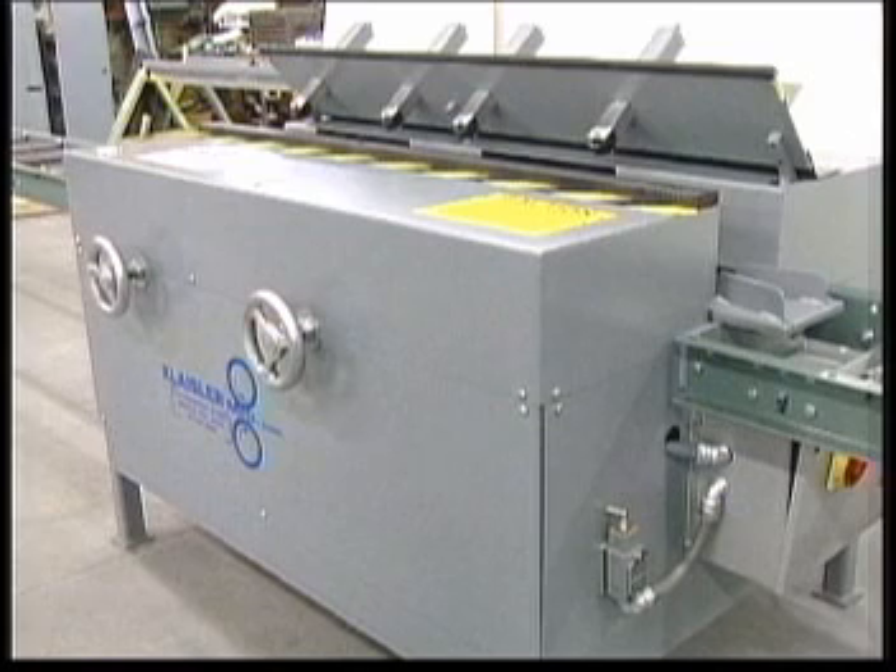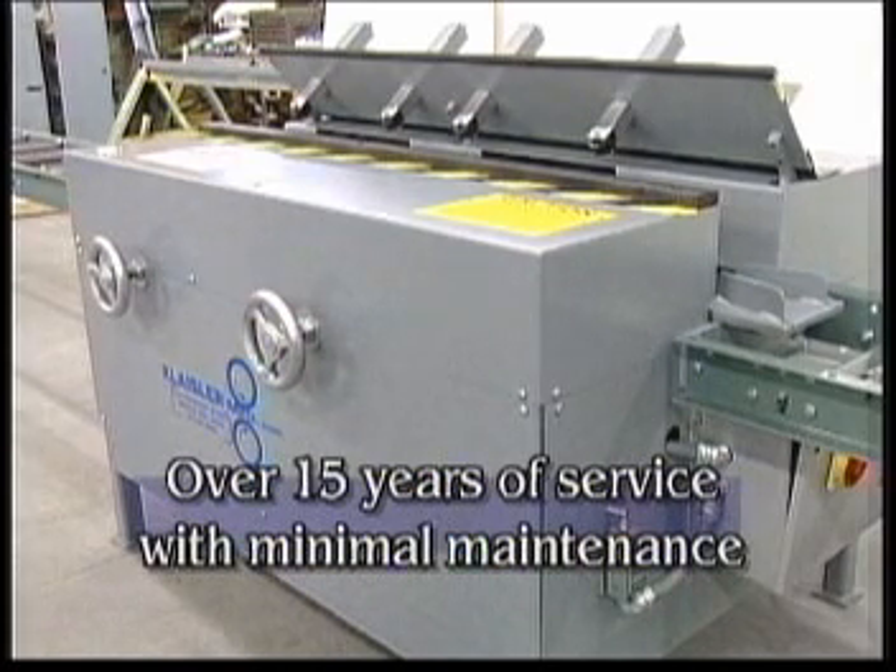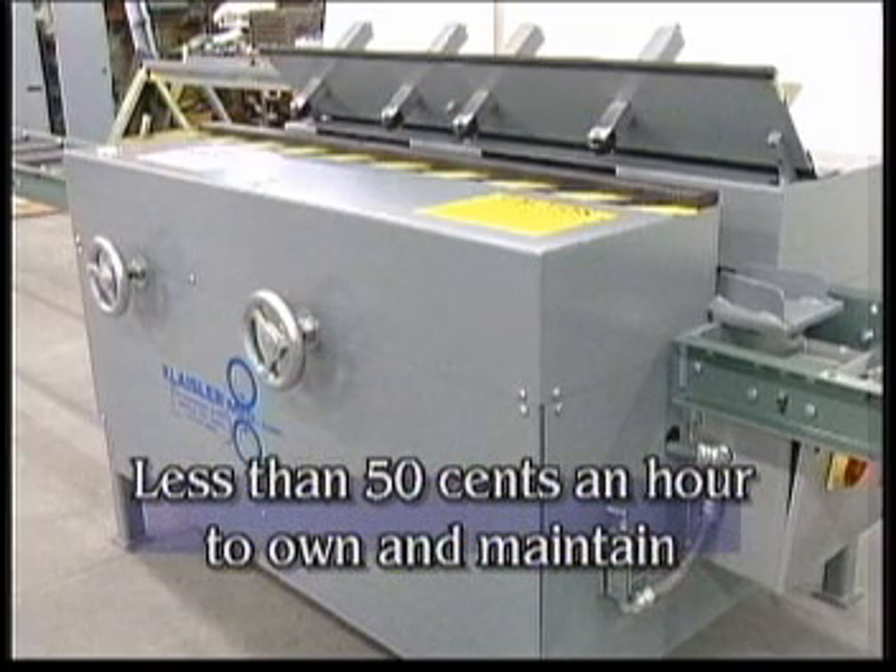The average roll splicer will run over 15 years with minimal maintenance and upkeep. Figuring a 15-year life cycle and working just a 40-hour work week, your roll splicer will cost you less than 50 cents per hour to own and maintain.